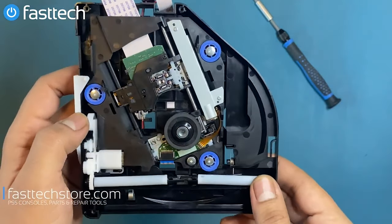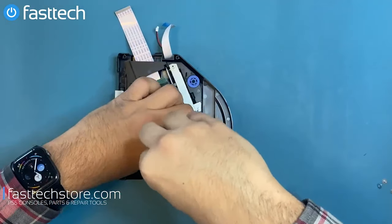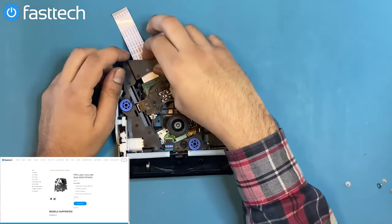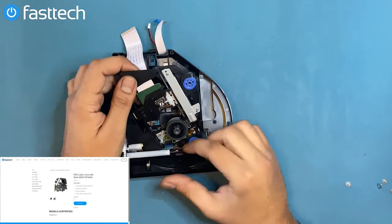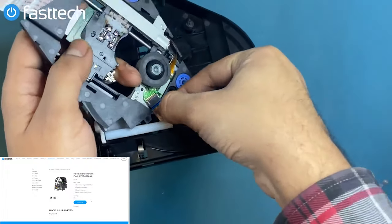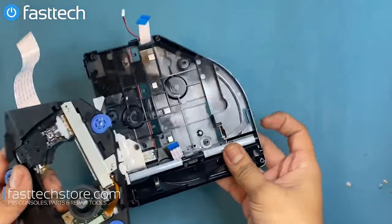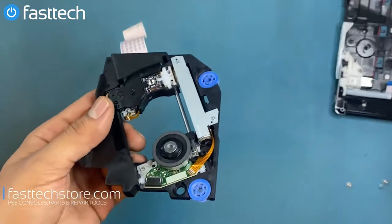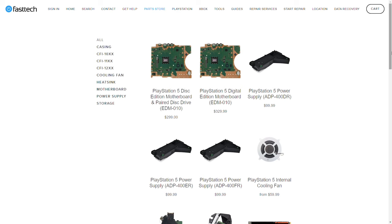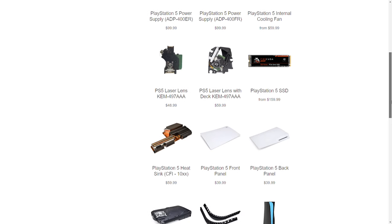There are four screws that we have to remove to get to the laser lens if you are replacing it. We do sell the laser lens with the deck on FastTechStore.com. Once those four screws are removed, there's a ribbon cable in the front that we're going to have to remove as well. Simply pull out this ribbon cable and the laser deck should be free. We sell not just the laser deck but all PS5 parts at FastTechStore.com — use coupon code YOUTUBE for 5% off.